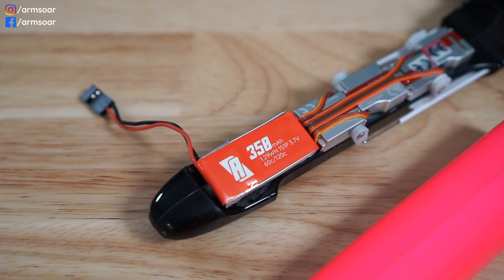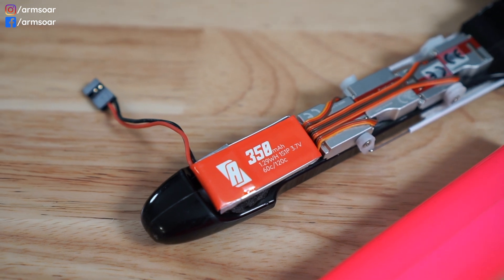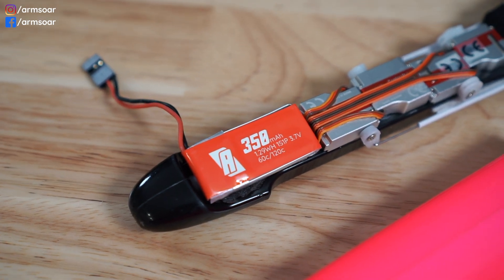Welcome back to another RC glider basics video. My name is Thomas Lee and today we're going to talk about batteries and powering your discus launch glider. To summarize, the most popular way to power a DLG by far is via a single cell lithium polymer battery in the nose.